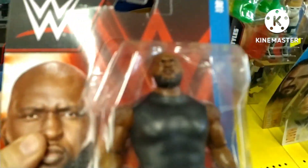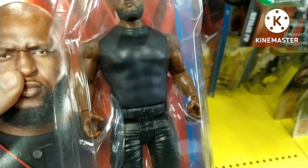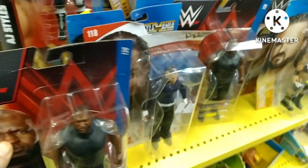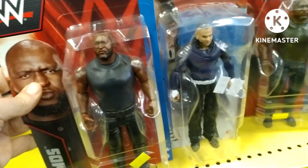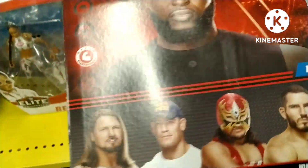Here we go — also from Series 130 and this is a great find: it is the Giant, the Nigerian Giant, Omos! Have a look at the size of this figure. I've got to buy that one. Even just look at him next to Jeff Hardy here — you can see just how much bigger this Mattel Basic figure is, even in the packets.